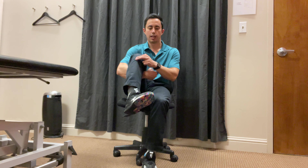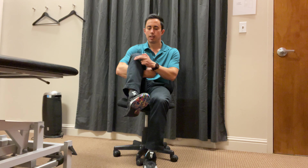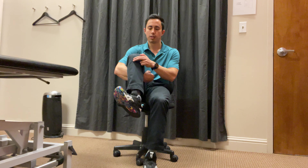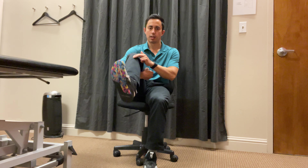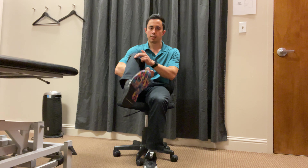Go as far as you can, and then extend the knee until you feel a stretch. Come back down, then bring the toes out. You should feel the bone kind of fall with it. Extend the knee and come back to center. Just keep repeating this just like that.